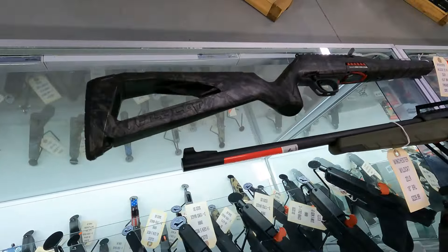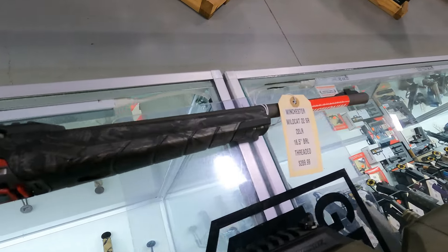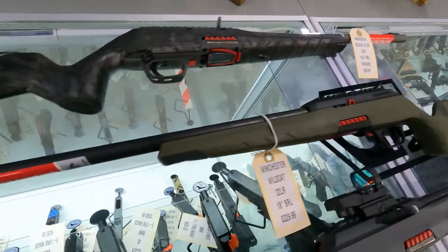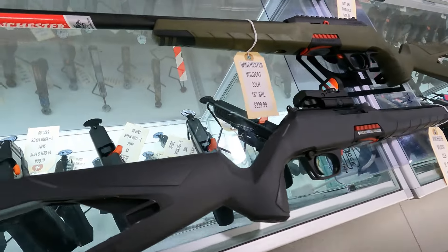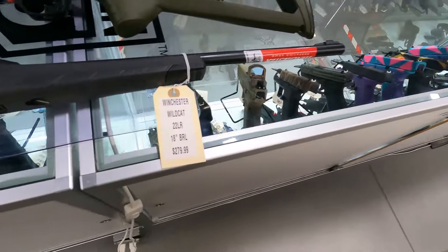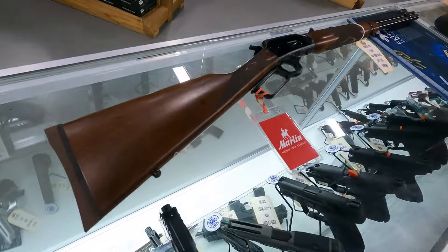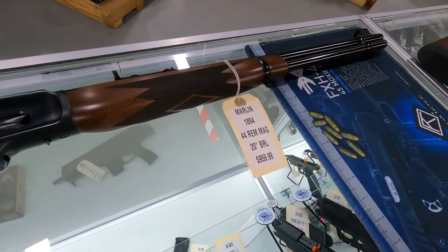Kind of similar to the Ruger 10/22 is the Winchester Wildcat. We've got these in several models. This one has a threaded barrel, $289. We've got the green one for $229. And then we have this one that has the red dot optic already on it, $279. We'll scoot down here and look at some lever actions. We do have a Marlin Model 1894 in 44 Magnum, $959.